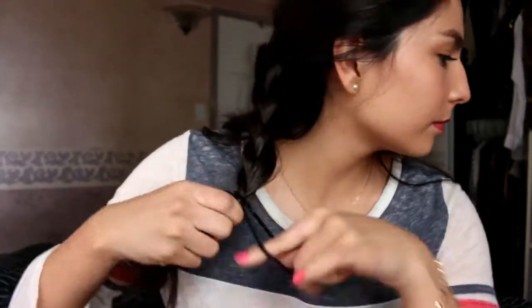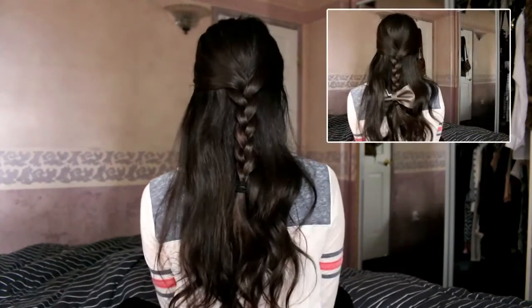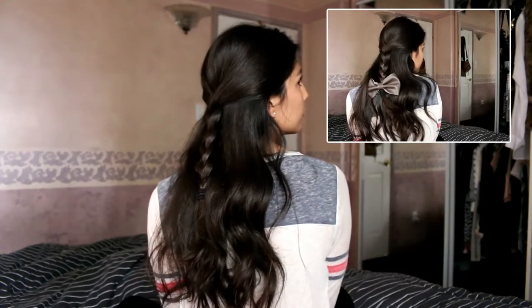You finish off with a hair tie. You can even add a ribbon or a bow at the end of the braid if you want to.